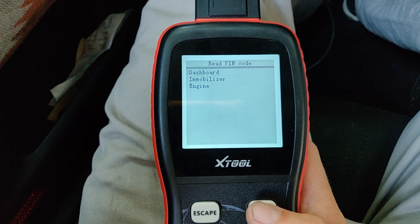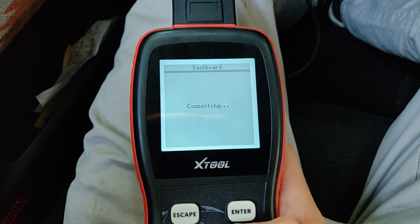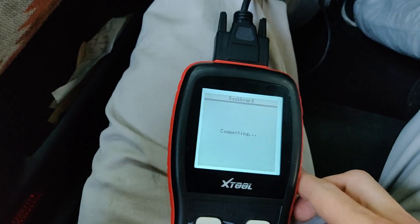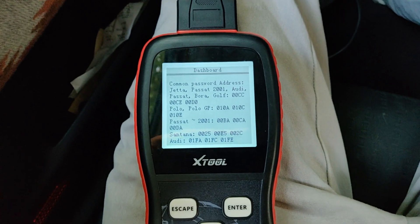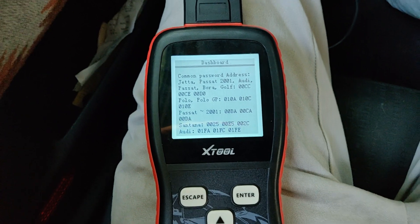Choose the dashboard where the immobilizer data is stored. It'll connect. The scan tool is kind of slow so this process will take a minute, but it's nothing too bad. It'll give you some information about the hexadecimal addresses where the passwords are usually stored.